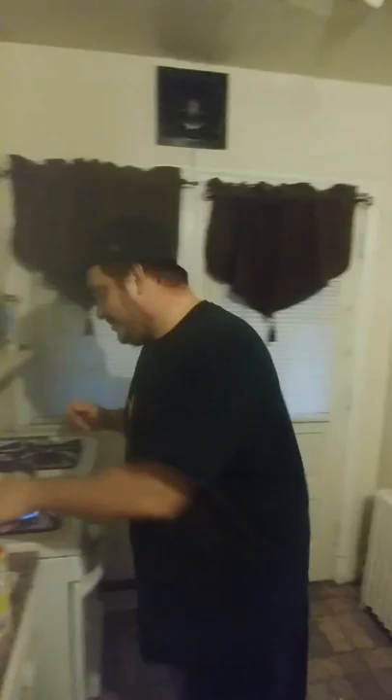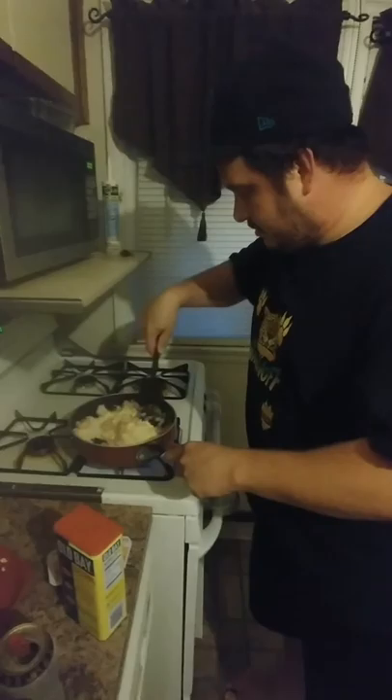Now we're going to add the shrimp. Always get your shrimp steamed. Look at that shit — it's looking succulent as fuck. Of course it is, because I fucking made it.